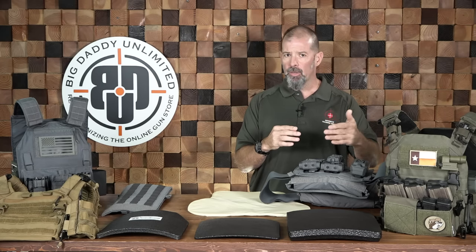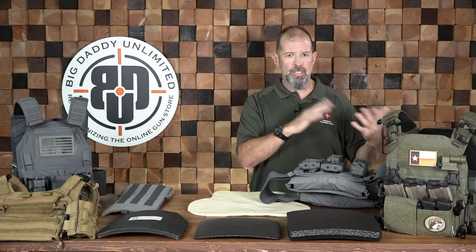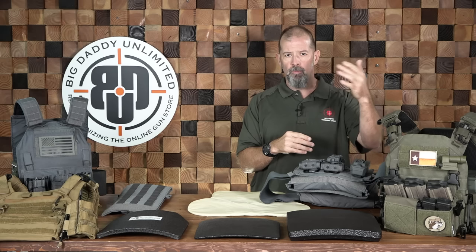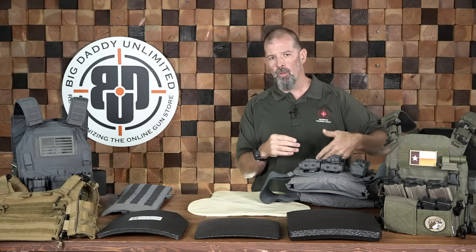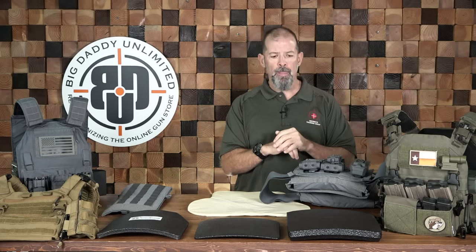They're not necessarily warranting that a rifle-rated plate will also be good for handgun threats — they're not saying that. Chances are it will be, and generally we accept that rifle plates will protect you from rifle threats all the way down. But understand that when there's a level four rating, it's tested for level four for those specific criteria.